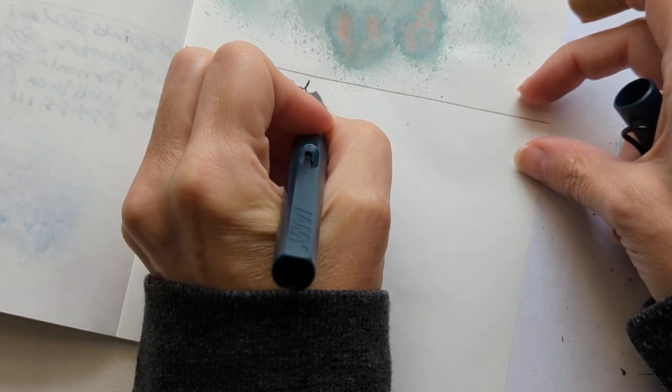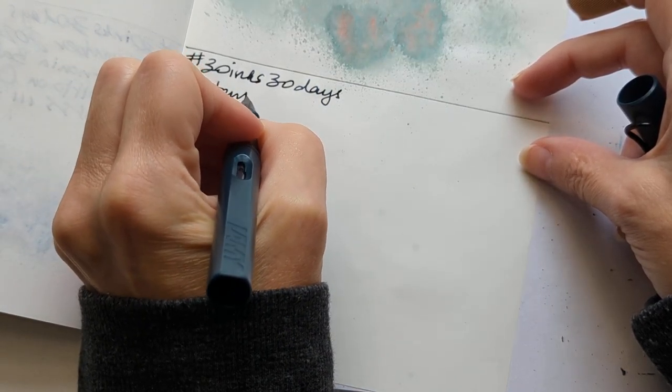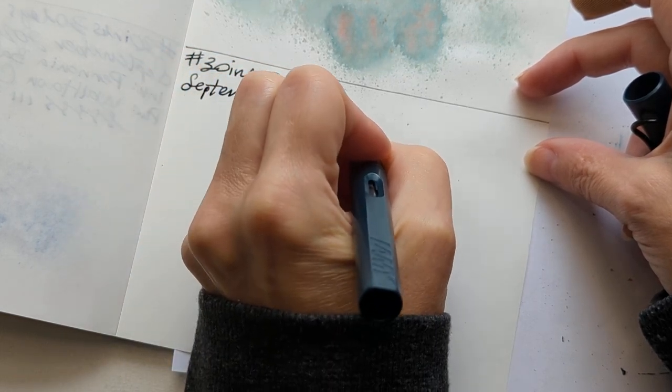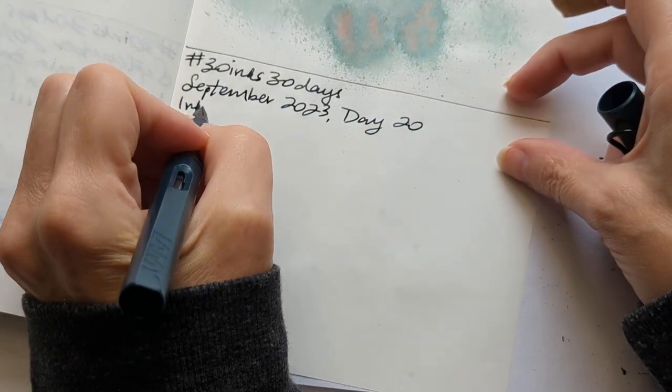30 Inks 30 Days, September 2023, Day 20. My hand is like, what are you trying to do — what's this writing that you speak of?